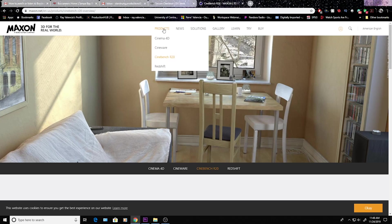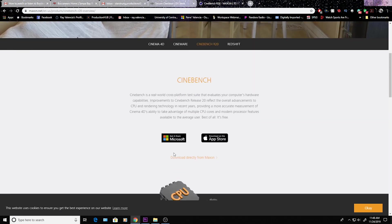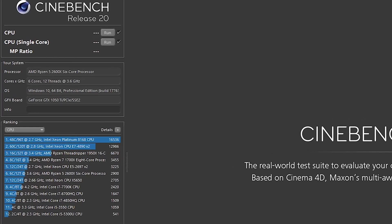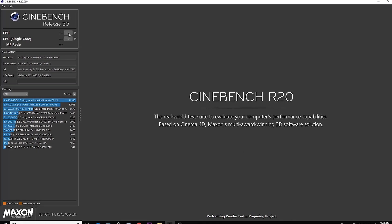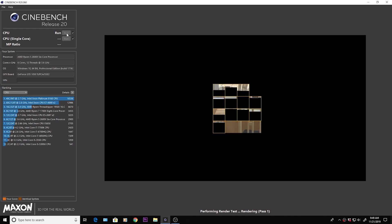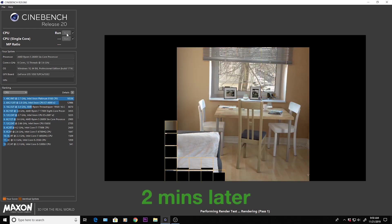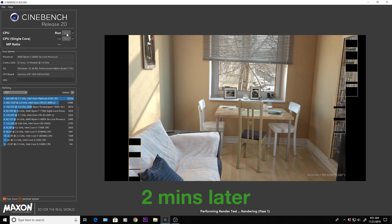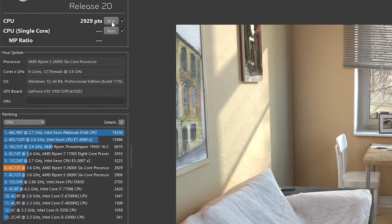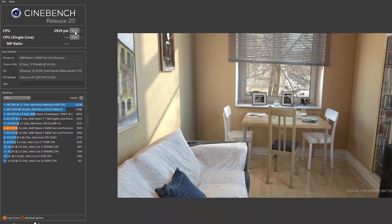Next, open up Cinebench — you can download this app for free at maxon.net. This is Cinebench Release 20. Once you open it up, it shows other computer builds so you can see where you land in the ballpark range. We're going to test the CPU in full. Fast forwarding 2 minutes ahead: this 6-core, 12-thread processor lands at a 2929-point score, which is just barely above the average for this exact same CPU.